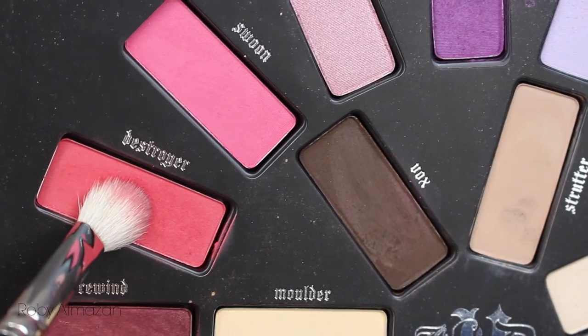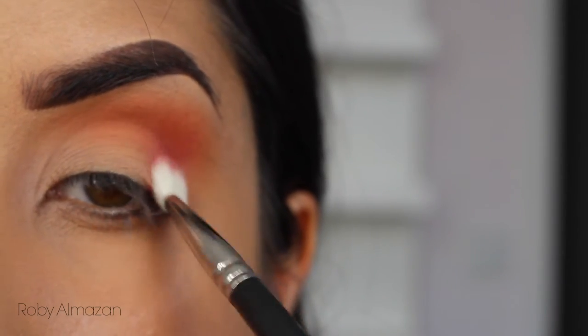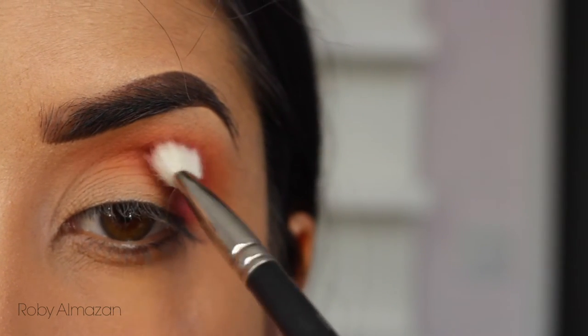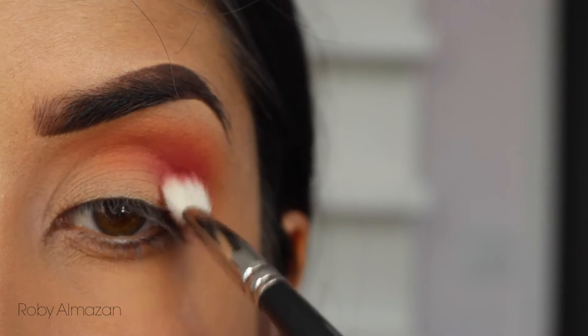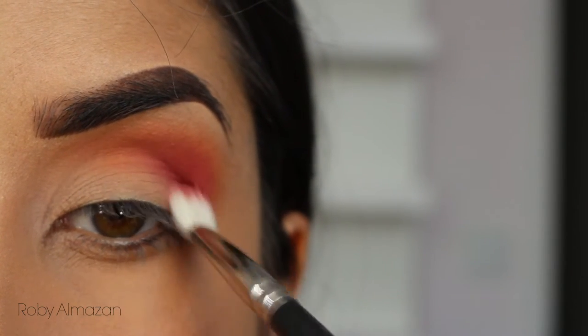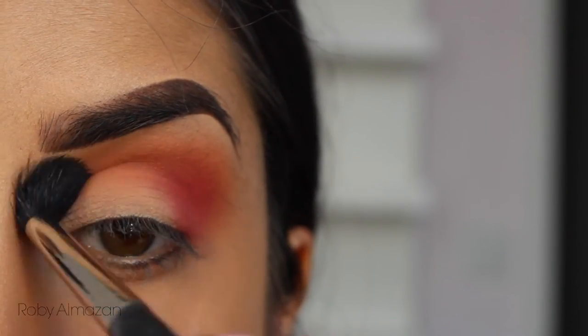I'm taking Destroyer now and placing this slightly beneath the Analog. I kind of wanted it to look like a sunset, so I put it slightly beneath. I always pack it on with a dense brush and then use the blending brush to blend the colors together, because it's so much easier than trying to blend it in with a smaller brush.